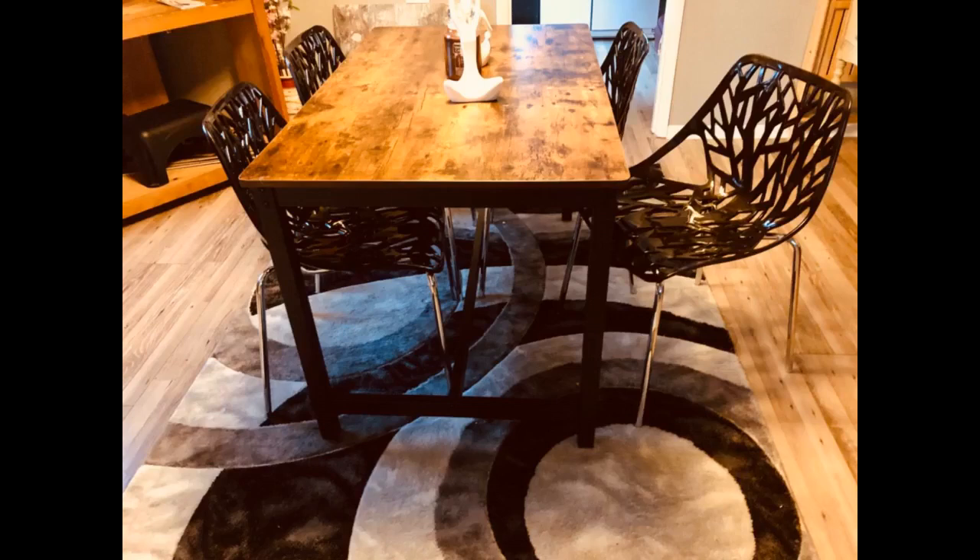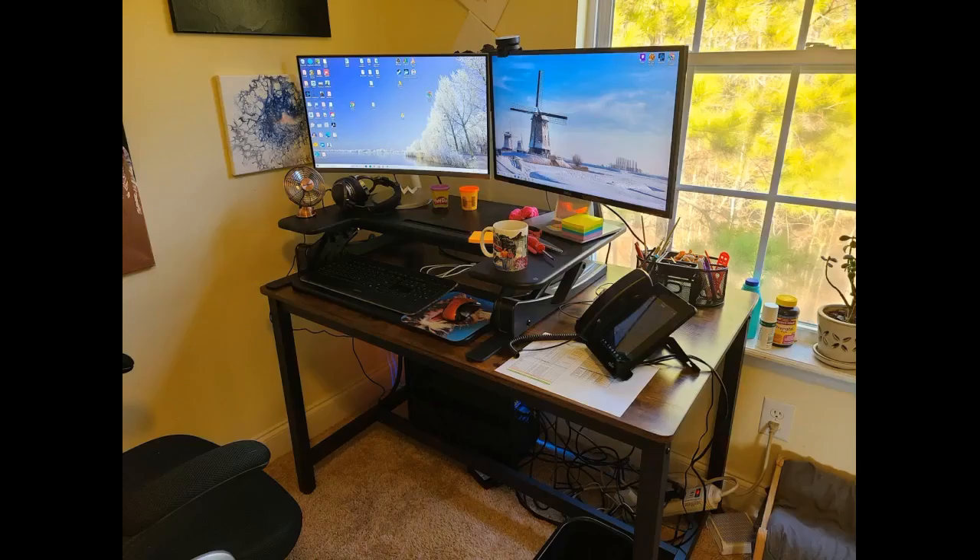Like the coloring of this table. Very easy to assemble. I love the look of this table. Found this style on another site for a slightly higher price point and longer shipping arrival window. Glad I decided to check on Amazon and find this.